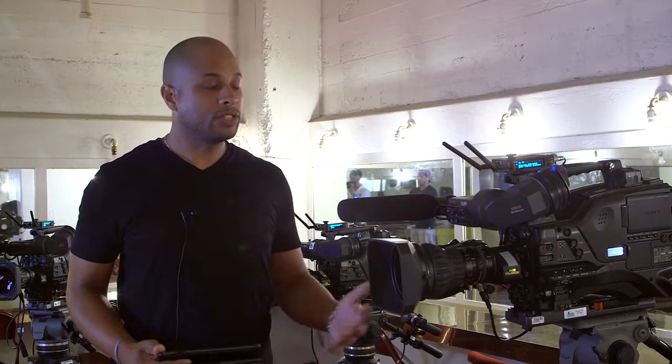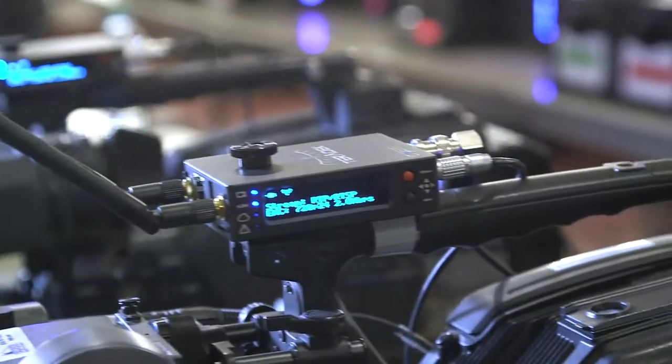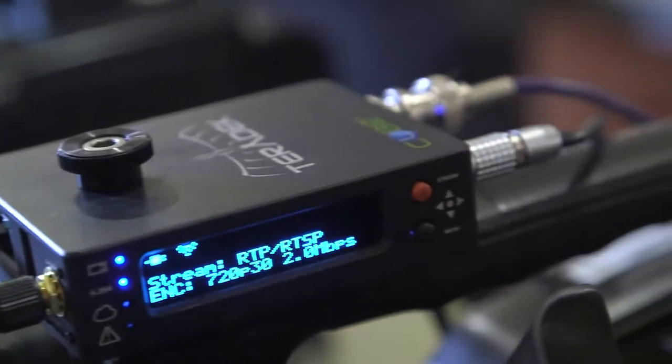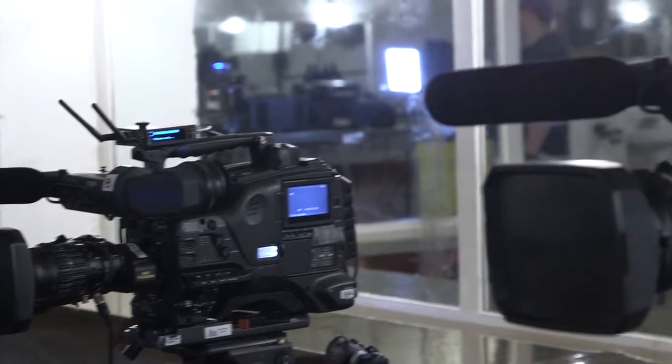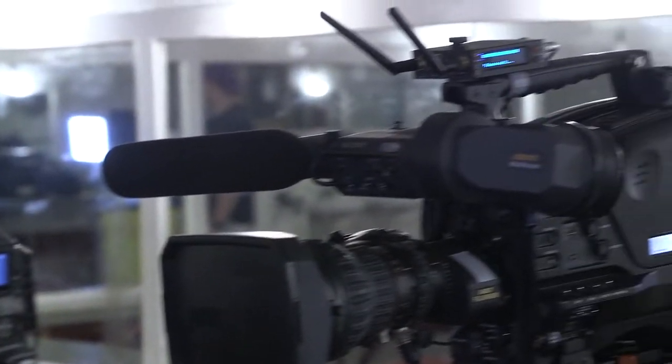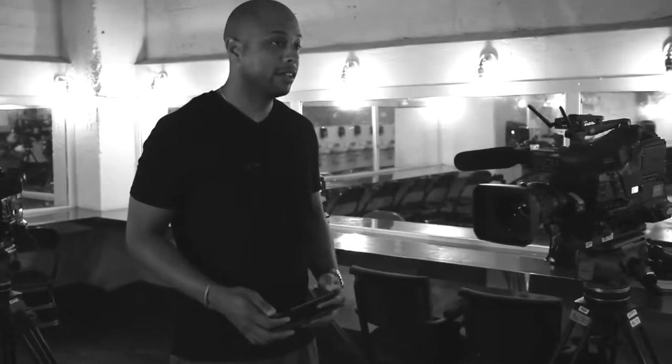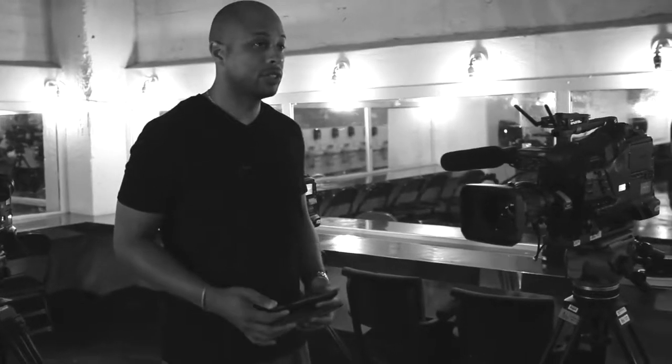Now we have the Teradek Cube system. We have one for each of our cameras, and it allows us to be way more mobile. We can be anywhere in a building and be able to monitor what's going on — no cables. Setting up a video village is as easy as handing a producer an iPad and having them watch whichever camera they choose.